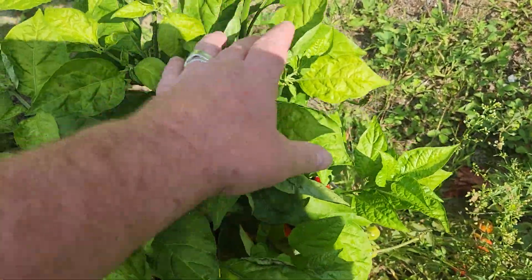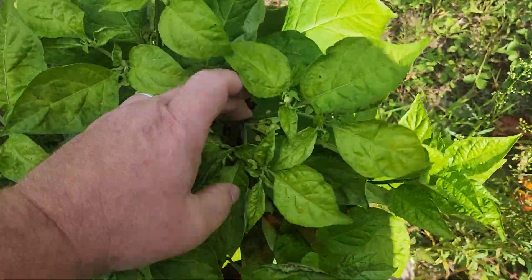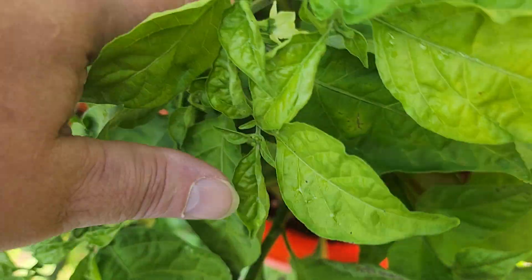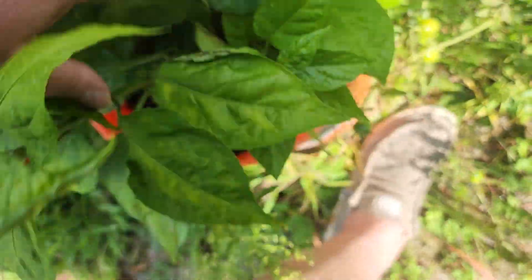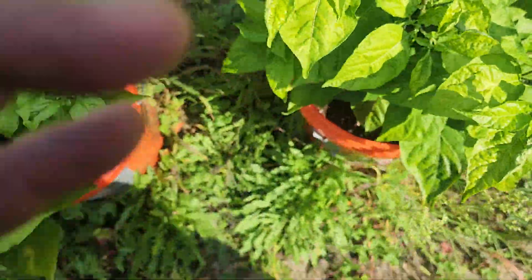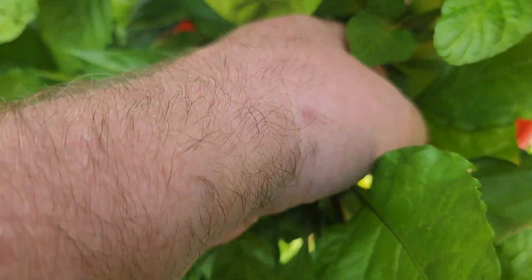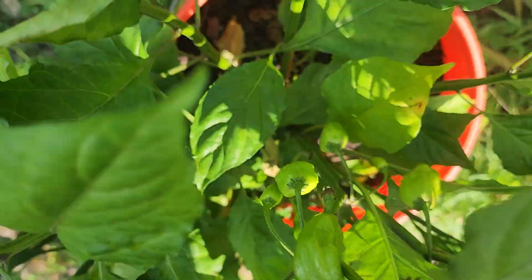This is a Scotch Brain XCP Yellow. There was a pepper on this the other day — right in there — and there was another one but I think something got it. This one though, it's got some nice beauties on it. You can see that pepper right there, a couple right there growing. Looking forward to seeing what these are.